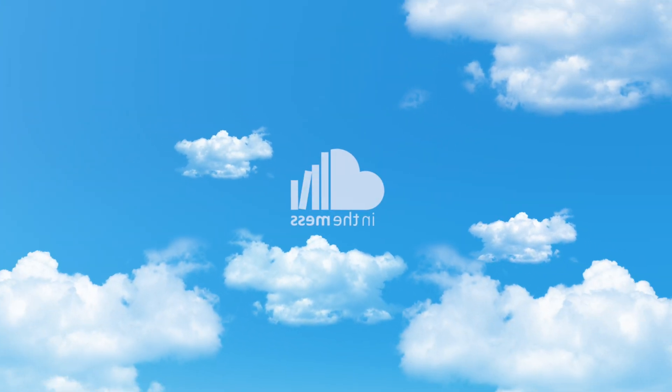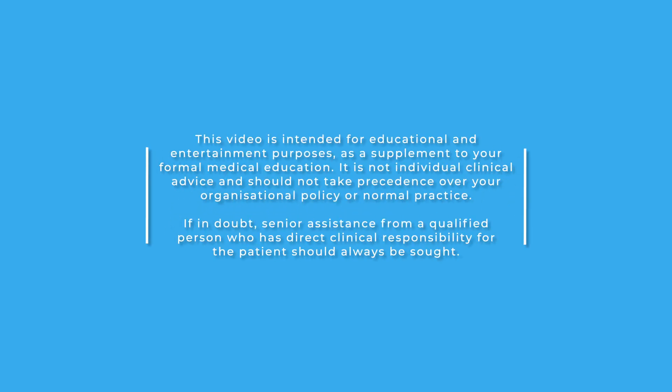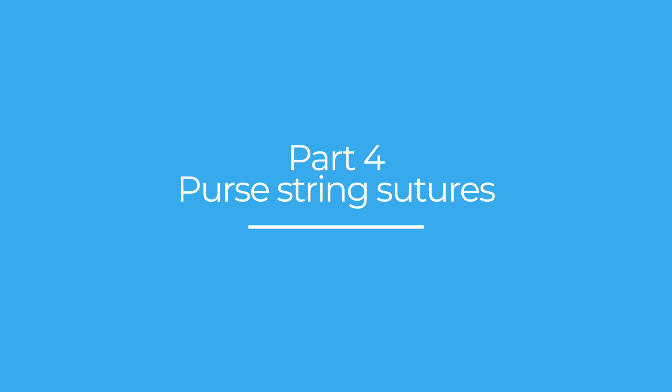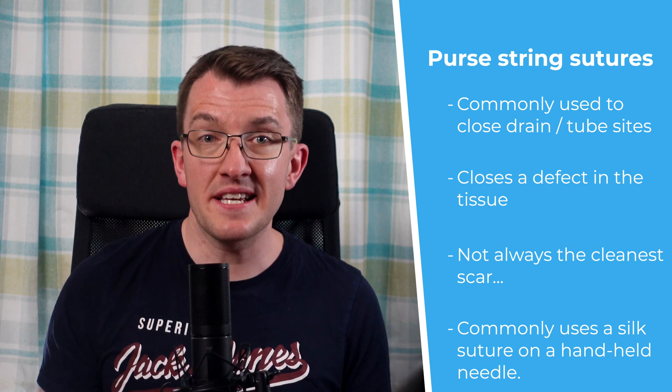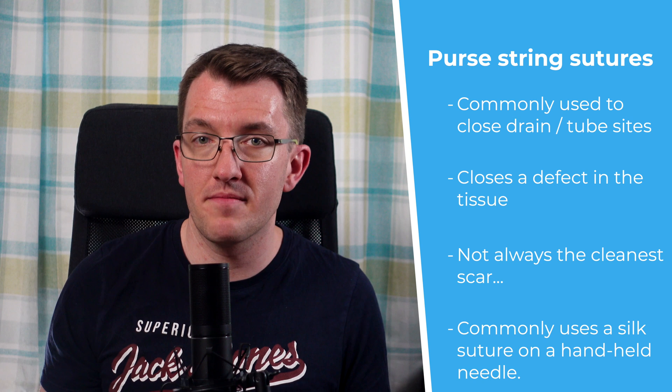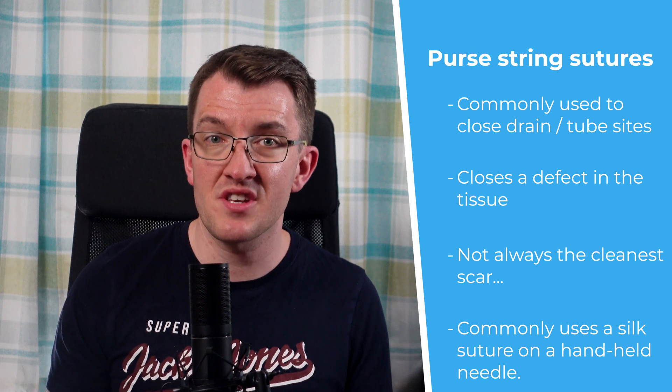Here's step three of our suturing mini-series and a slightly different technique to have a go at: the purse string suture. Purse string sutures are quite niche, but are still used quite a lot in clinical practice. The commonest thing they're used for is closing wound drain sites, chest drain sites, or old feeding tube sites. This technique is designed to close a defect in the tissue by essentially puckering it up. You have to be mindful that it may not result in the most cosmetically appealing scar, so if in doubt, check with your senior before embarking.